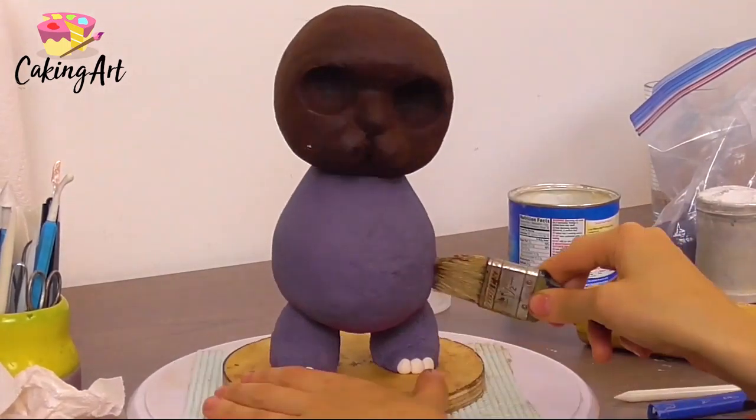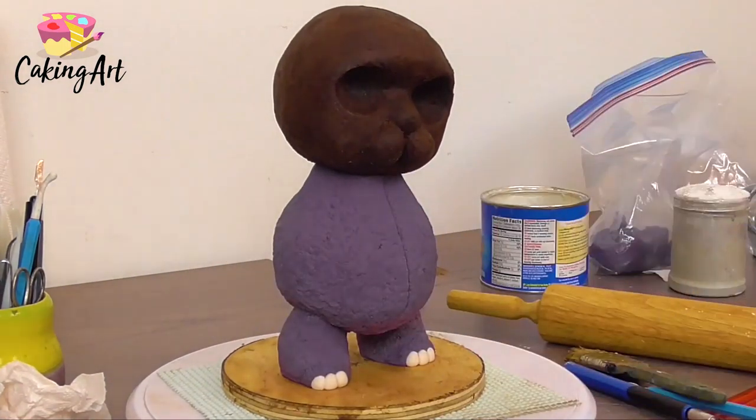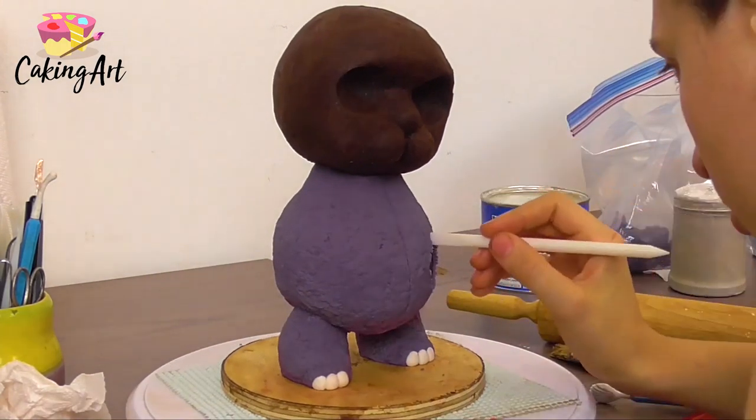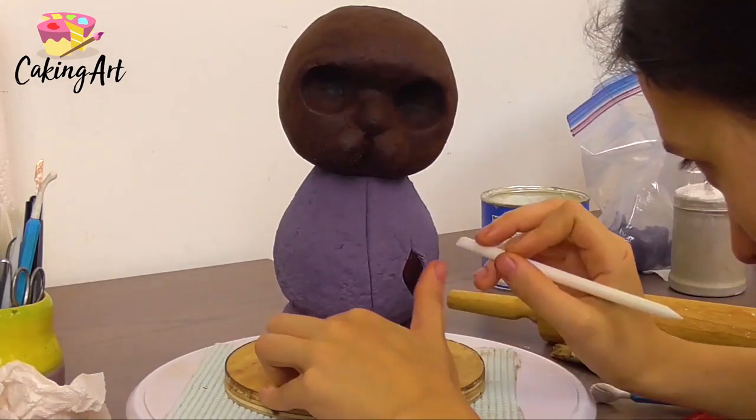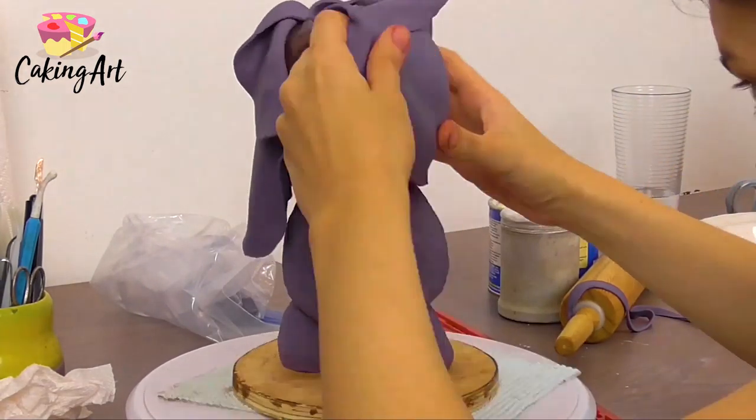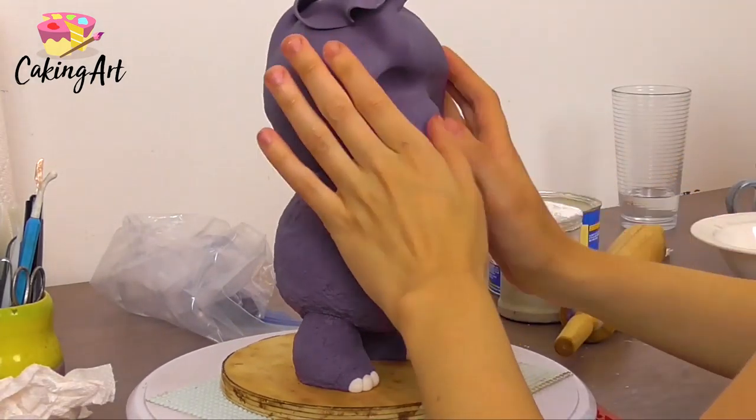Because he's a creepy Halloween bunny, he's getting stitches down the front. I'm cutting out some areas where we're going to see some bloody skin underneath, making those cutouts and markings right now.